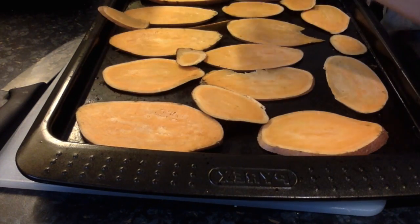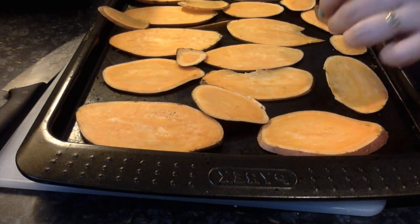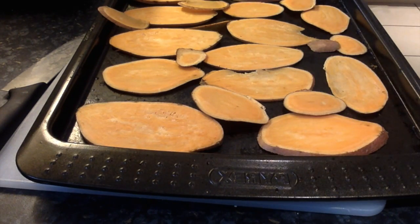Definitely coming back in my next life as a dog. Right, so I'm going to pop these in the oven.